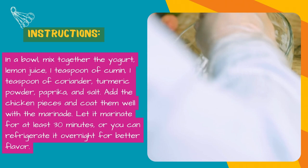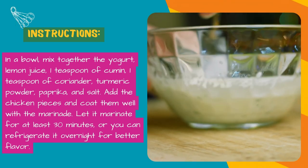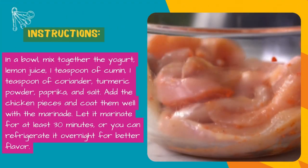In a bowl, mix together the yogurt, lemon juice, 1 teaspoon cumin, 1 teaspoon coriander, turmeric powder, paprika, and salt. Add the chicken pieces and coat them well with the marinade. Let it marinate for at least 30 minutes.